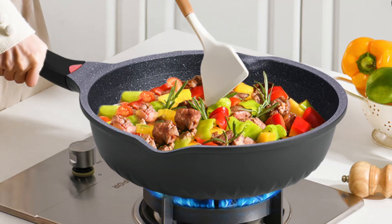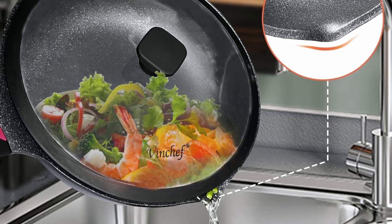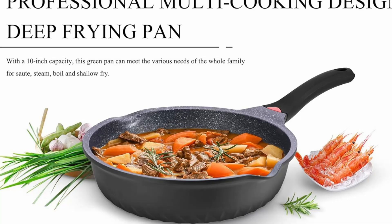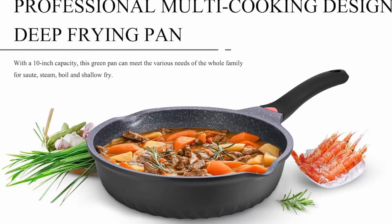With a diameter of 12.4 inches, a depth of 3.2 inches, and a capacity of 5 quarts, this skillet is perfect for large meals. From hearty stews to one-pan dinners, the Vinchef skillet can handle it all with ease.